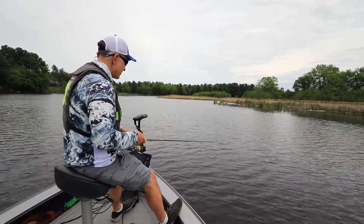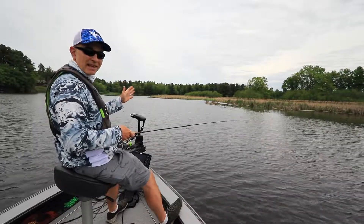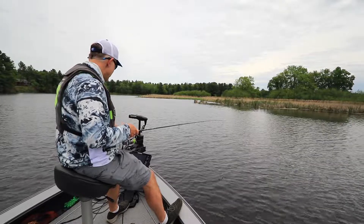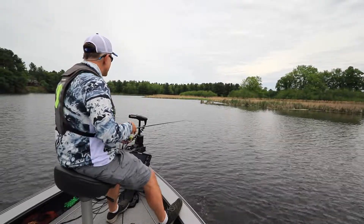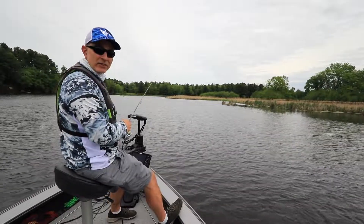When it's time to make the next cast, I'll just turn my Ulterra and shine that side imaging spotlight right where I want to cast. Now I can get the casting distance right to the weed edge — here it's about 60 feet — so that lets me drop in the perfect cast every time.